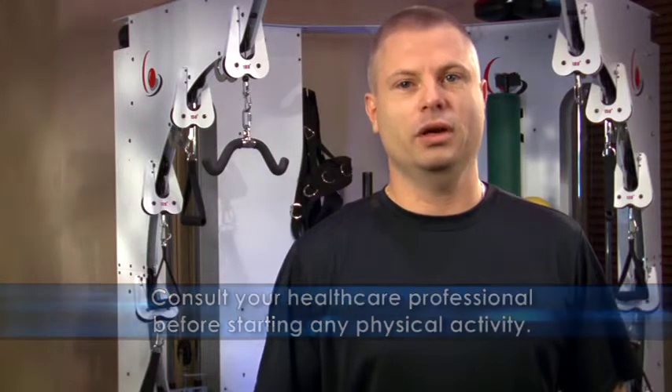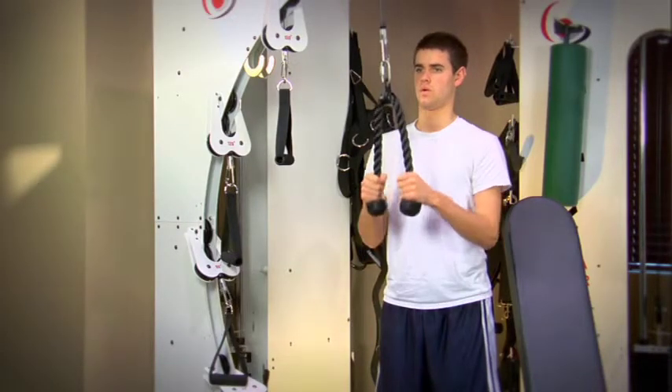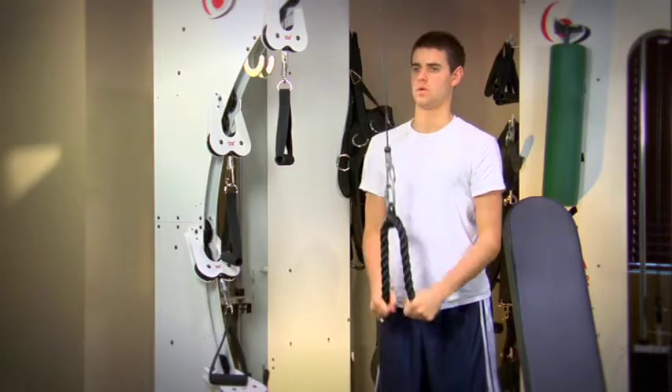Before you know it, you're going to be stronger. You'll be able to gradually increase the intensity by either adding weight or reps. People who exercise on a daily basis find they can reach their goals quicker. Here are some muscle building exercises that require you to only use your body weight.